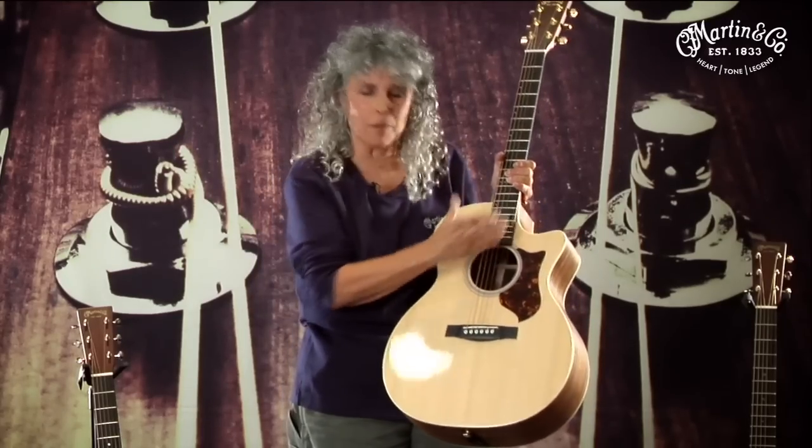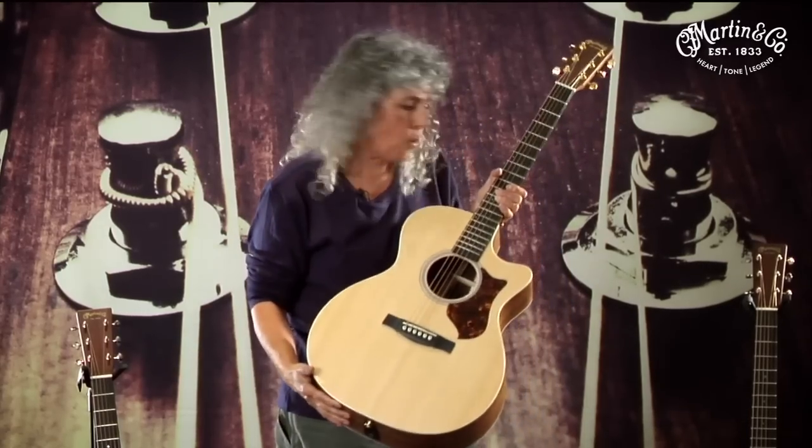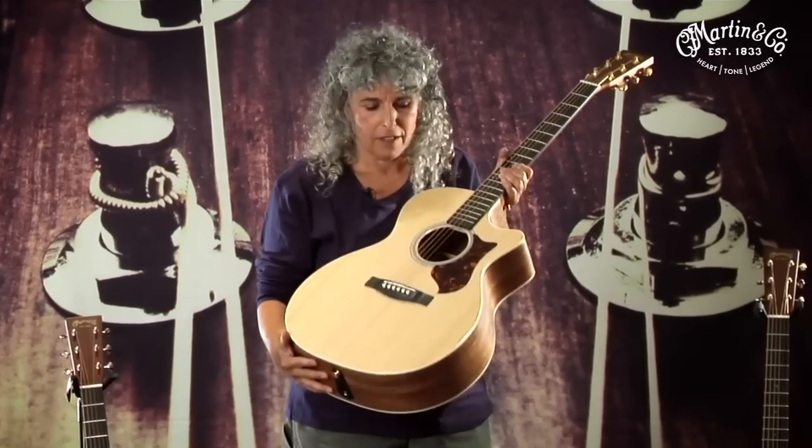We also do a lot of new shapes, like this grand performing artist cutaway. Cutaways have a very comfortable feel, very tight-waisted — sort of like a combination between the OM and the dreadnought. I'm confident that we have the perfect size for your playing needs. The tone is always going to sound like a Martin.